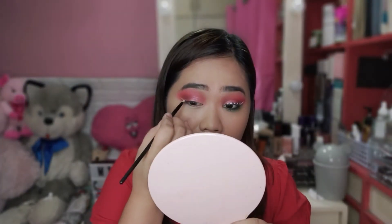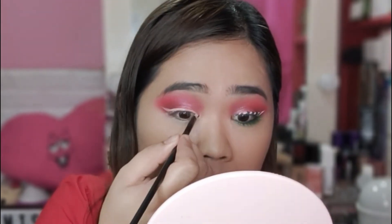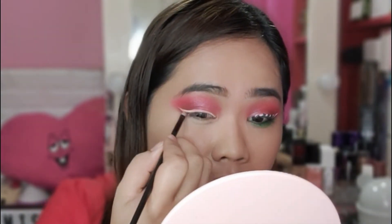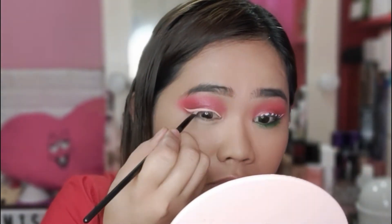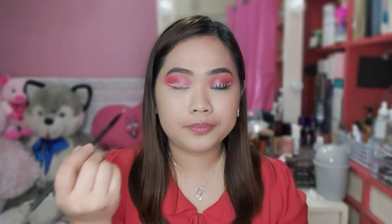Ginawa ko itong technique to guys, kasi yung nabili kong eyeliner ay watery siya. So guys, tapos na — nakapag-outline na ako using the concealer. Hindi ako makatingin muna sa camera. Kasi kanina, habang basa siya, tapos pag tingin ko sa camera, may linya na rin doon. So, hayaan nyo muna na matuyo yung concealer. Remember guys, dapat tuyo po muna yung concealer ninyo. At huwag kayong patong ng patong ng concealer kasi kakapal siya, tapos magbubuo-ubuo siya sa eyelids.